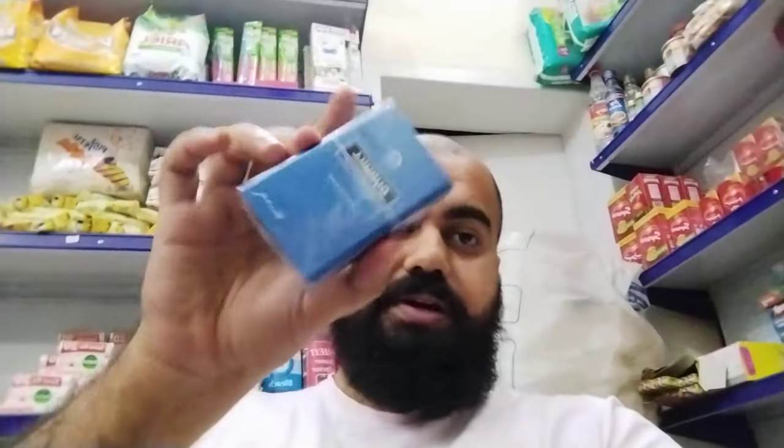First of all, this is Benson — a special filter. And then we have Dunhill Switch, the imported version from outside, not local Pakistan. Then this is Dunhill Light.